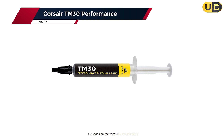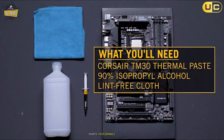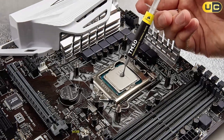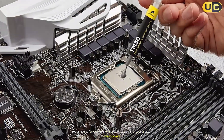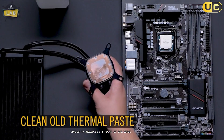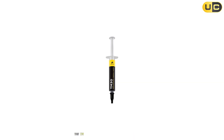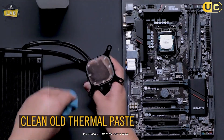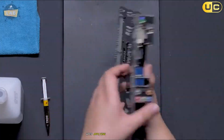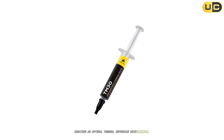Taking the middle spot in our countdown at number 3 is the Corsair TM30 Performance Thermal Paste. This premium zinc oxide-based compound impressed me with its consistent performance across various testing scenarios, delivering reliable heat transfer and maintaining stable temperatures even under prolonged stress testing. The TM30's standout feature is its low viscosity, which allows it to easily fill microscopic abrasions and channels in your CPU's heat spreader and cooler's contact plate. When applying it to my test systems, I noticed how effortlessly it spread, creating an optimal thermal interface with minimal effort.